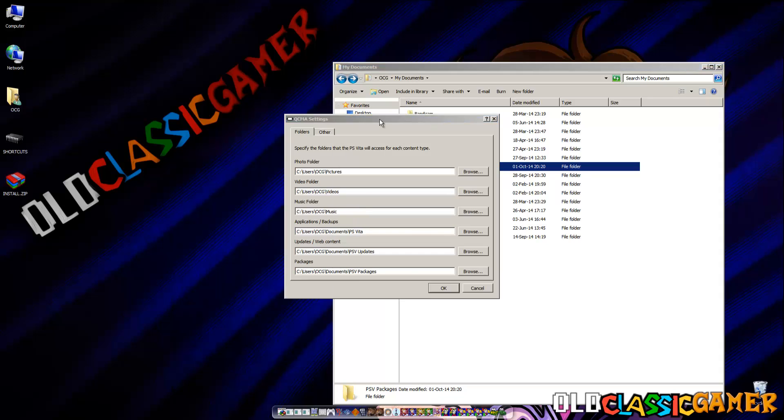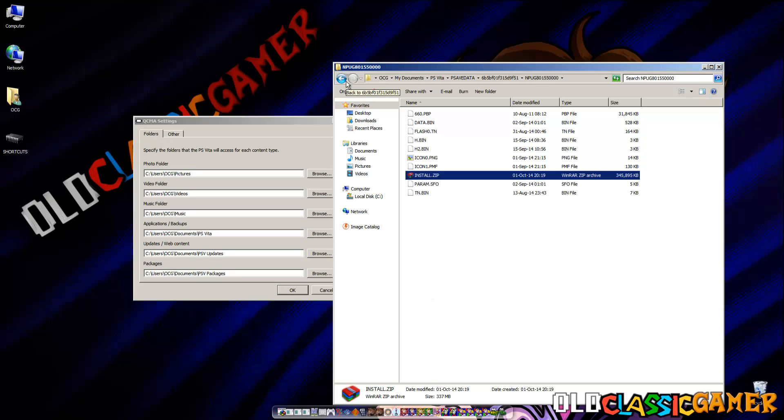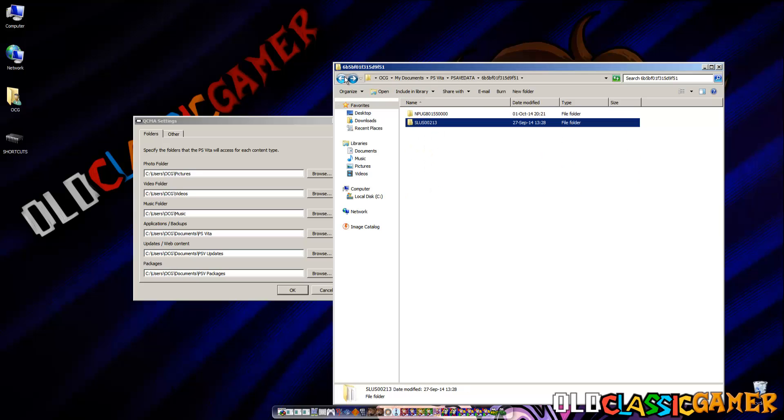What we need to do is go to PS Vita, PS Save Data, and these two folders. This folder you can find explained in my other tutorial about playing PSP games on PS Vita — we're going to need it again, like Talkman Travel. So now what you want to do is drag INSTALL.ZIP inside. We also need another save file — it's for Tekken 2, and I'll be leaving a link in the description.